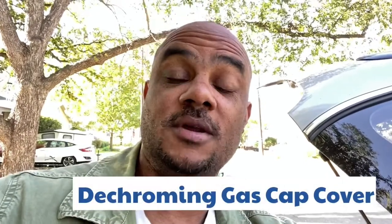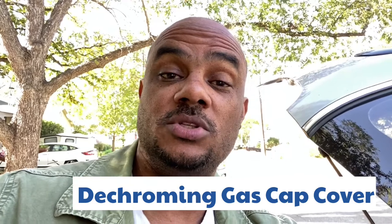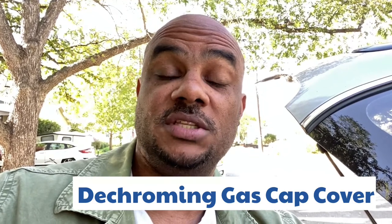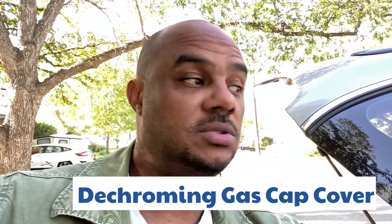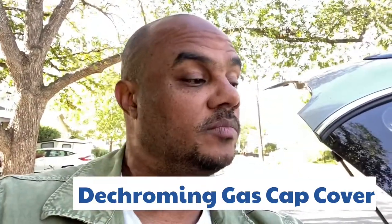Welcome back to the channel. So today what we're going to be doing is we're going to continue to de-chrome the car, today with the gas cap cover. We're going to be replacing it with a black one. This is an OEM black gas cap cover — actually the most expensive thing I bought in terms of de-chroming.